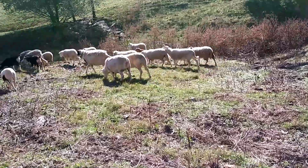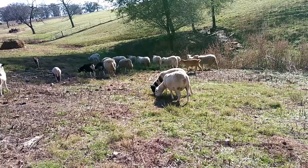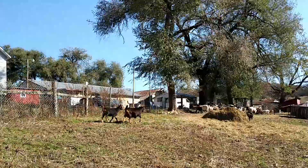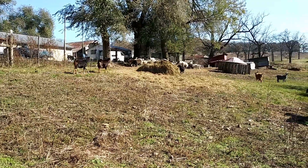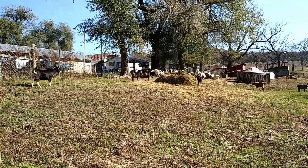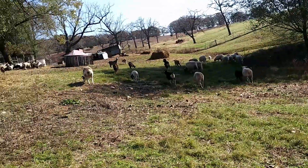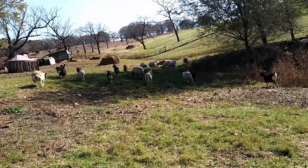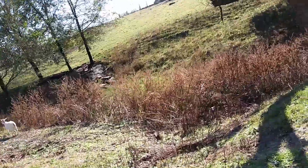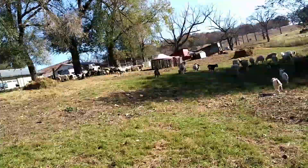Goats have a 150-day gestation period, so if you know exactly the day they get pregnant, you have a good idea of when they're going to have babies. But like humans, it's not perfectly exact — it could be a few days before or after, so you just have to keep an eye on it. I know most of mine are due around this time, so that's why I'm checking now. It's about timing — half have babies in the spring, and hopefully half have them before Christmas — just to make it easier to manage, because otherwise it's a lot of babies all at once.